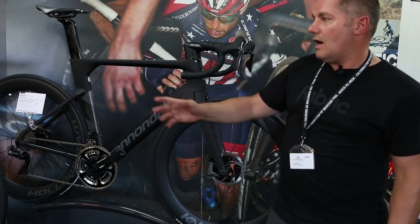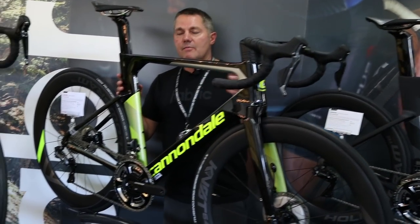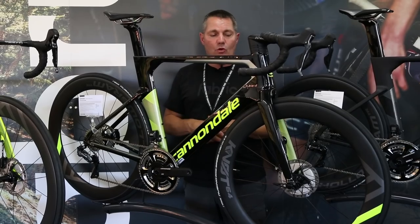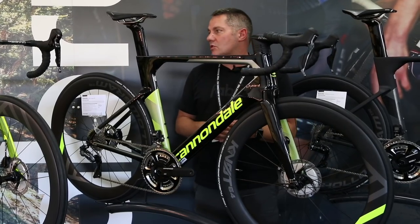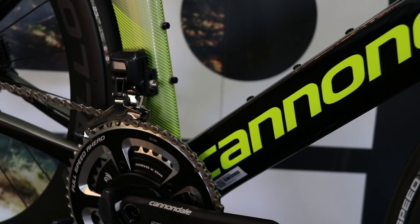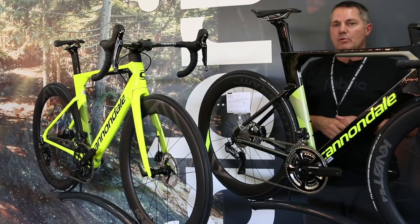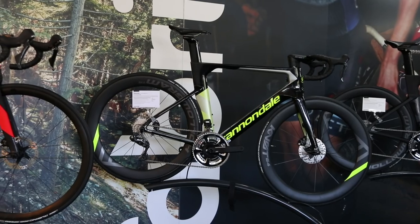Moving to the Ultegra Di2 model — you can't really see it from this angle, but we've got a silver paint on the back of the bike that is reflective, so from the rear at night it's all lit up. Interestingly, this platform is disc-specific but not electronic-specific. Unlike bikes such as the new Specialized Venge which is Di2 only, this bike has a cable port that can be swapped for one that takes a mechanical cable, which allows us to get the entry price down to three and a half grand on the Ultegra model.